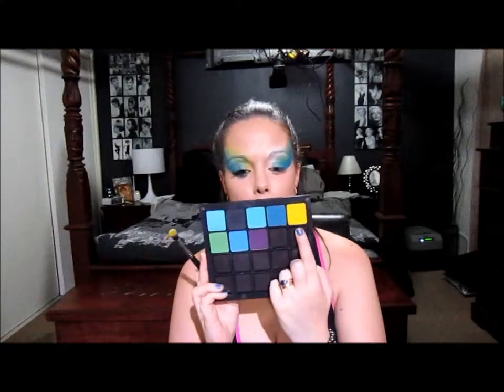Next I'm going to take another fluffy brush and I'm going to take that in the yellow.